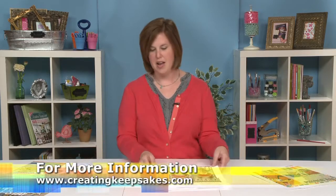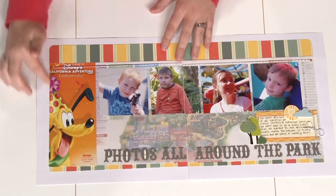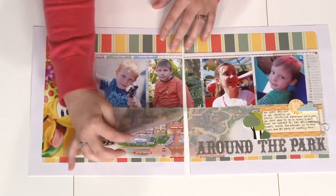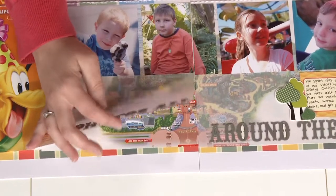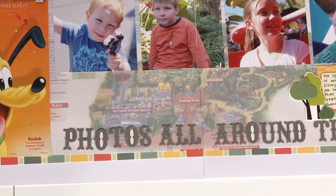And everybody has maps left over when you go traveling, right? So here's one way to incorporate those on your pages. Here we used the front of the map brochure, and then underneath we hid the bulk of the map with vellum just to kind of mute it a little bit so it didn't take away from the photos, but that's still a neat way to keep the map on your page.